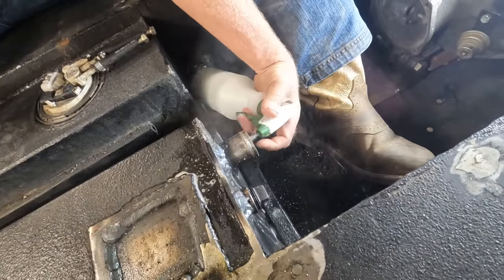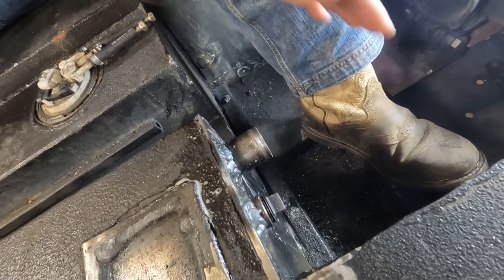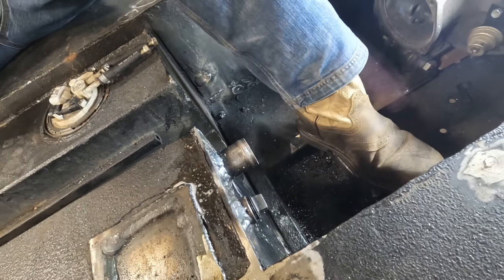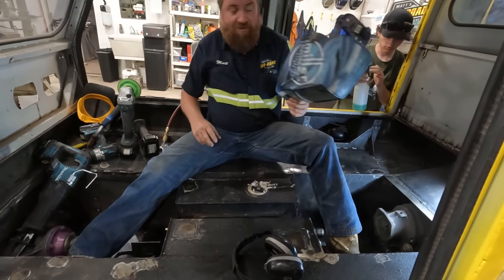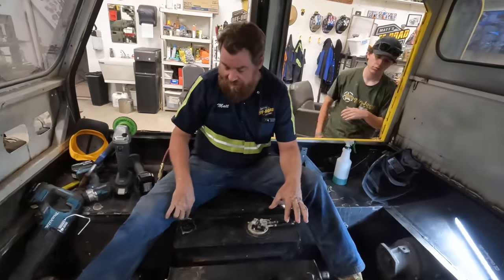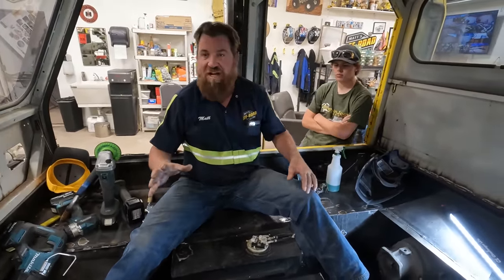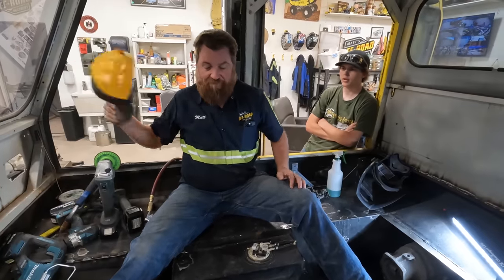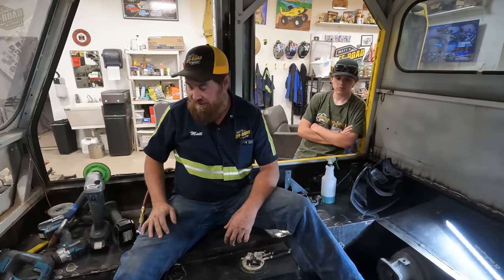I need to look underneath it here. See anything blowing? It doesn't look like it. Does it look sealed? Yeah, I think it is. We have a sealed tank for the moment. I don't think any of the holes were from stress cracks — I think they were just manufacturing mistakes. I think she'll last another three or four years, no problem.